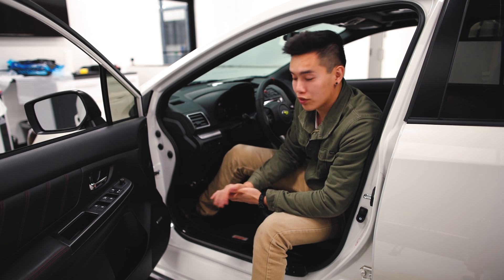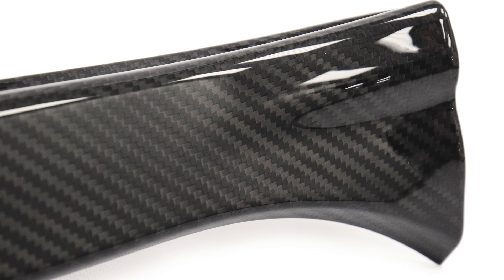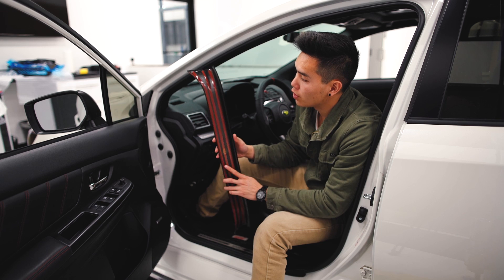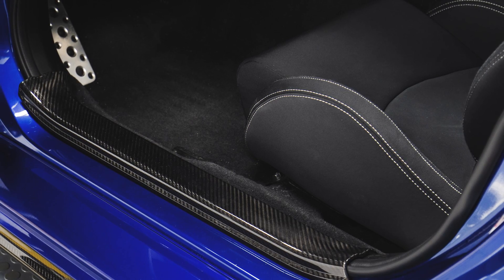For you carbon fiber lovers out there we have the OLM limited edition carbon fiber door seal covers. These are made out of hand laid real carbon fiber. They install very easily using pre-applied 3M on the back and they go right over your stock door sills.